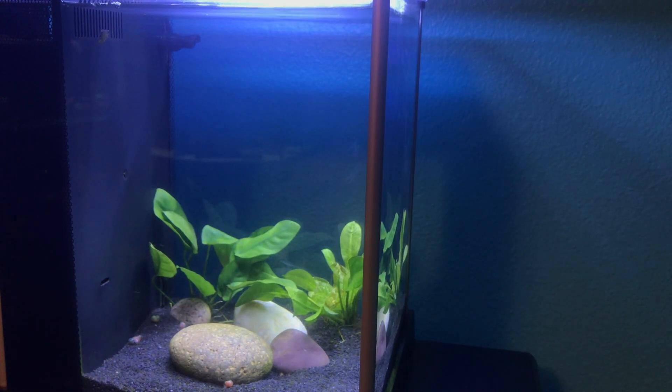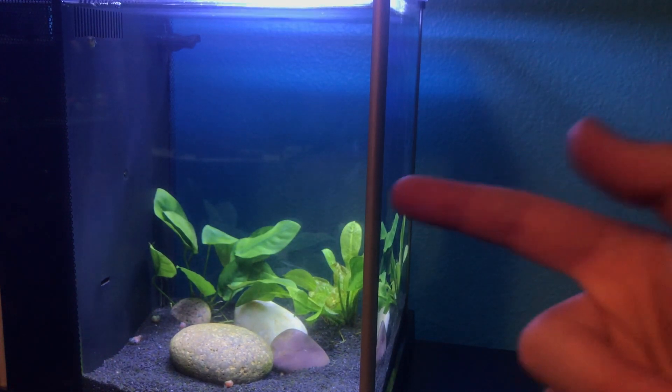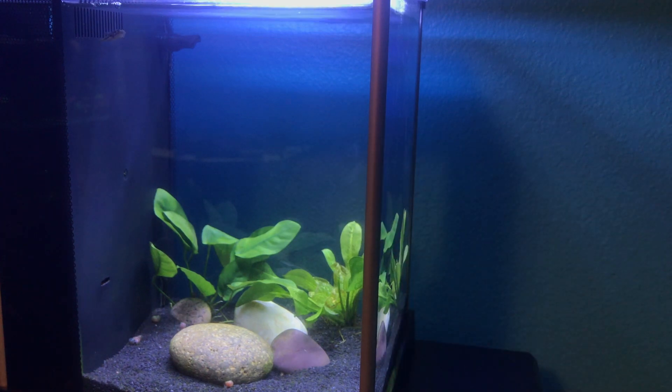Hey guys, so today I'm going to be talking about my favorite aquarium for beginners, and that is the Fluval Spec Aquarium. I really, really like these Fluval Specs for beginners, and I'm going to explain why in this video.